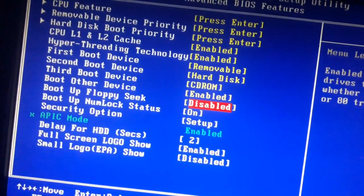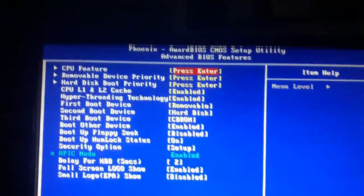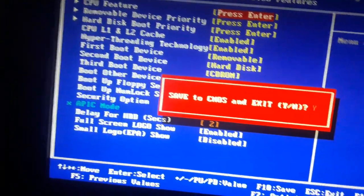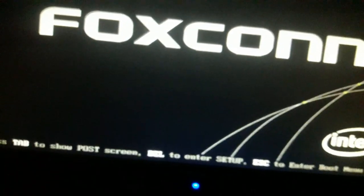The third boot device can be anything else, so I'm using CD-ROM. Boot other device is enabled, boot off floppy is disabled. After this, press F10 to save. It's asking to save — I'm pressing Enter to confirm. Now it's saving and my PC is restarting.